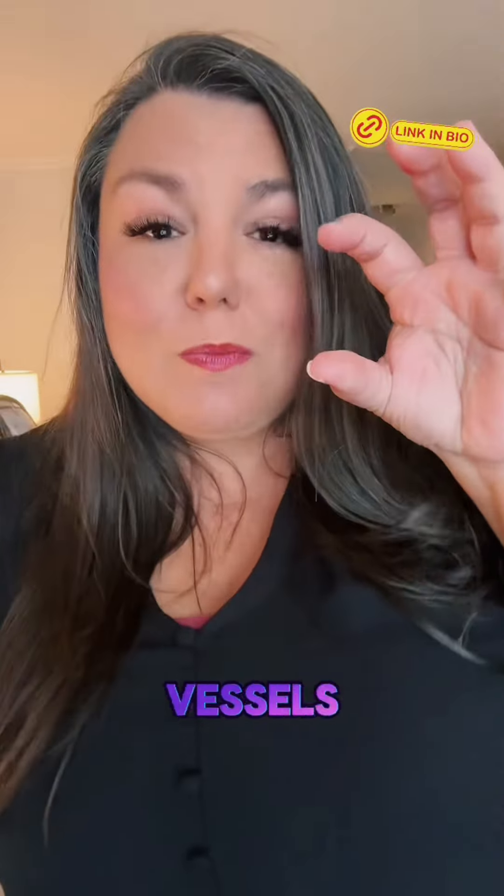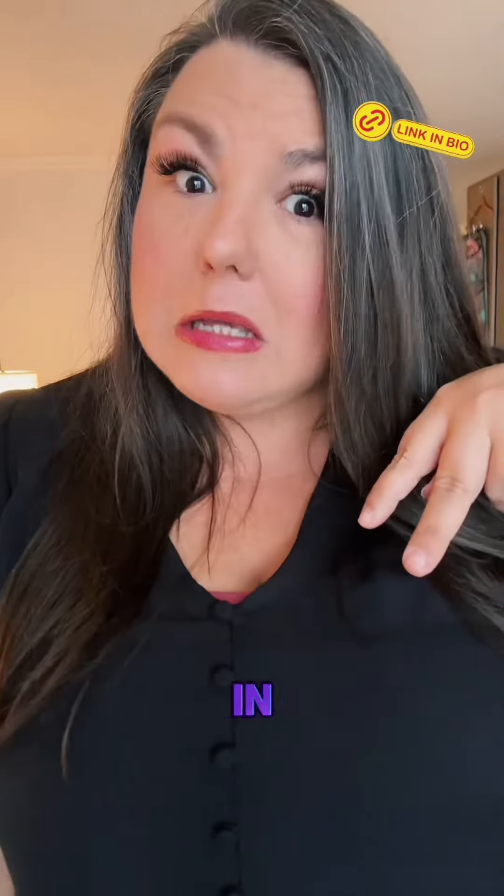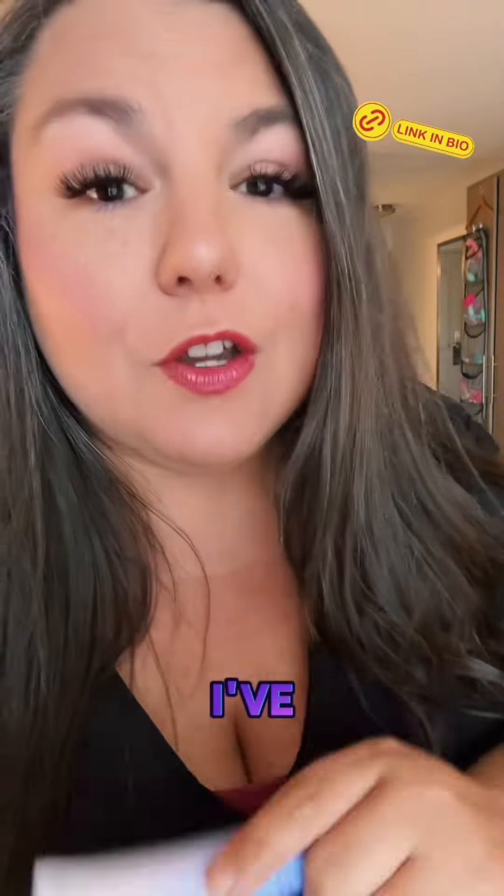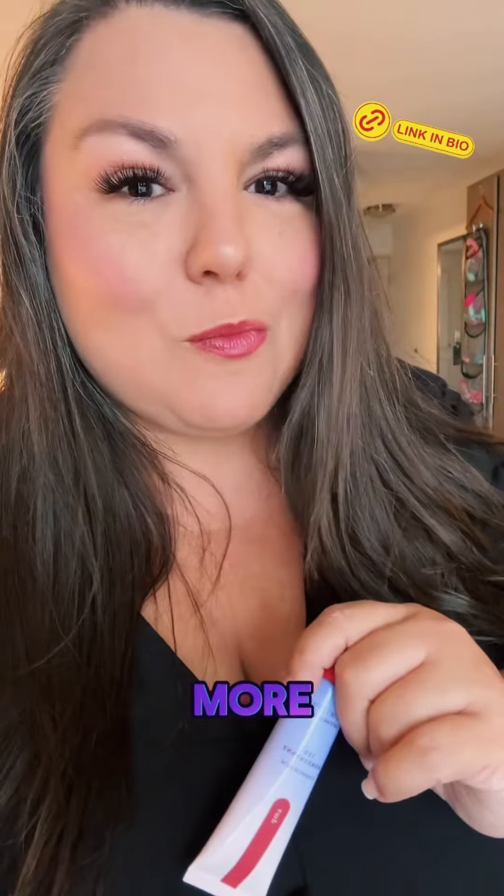It's a vasodilator, so it pops those blood vessels open and sends blood where it belongs in your taco, and it feels like the god of thunder is down there. I've linked it over here for you in my clickable shop, but if this was helpful, don't forget to follow along for more.